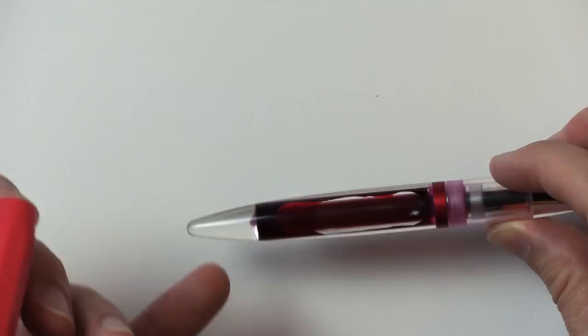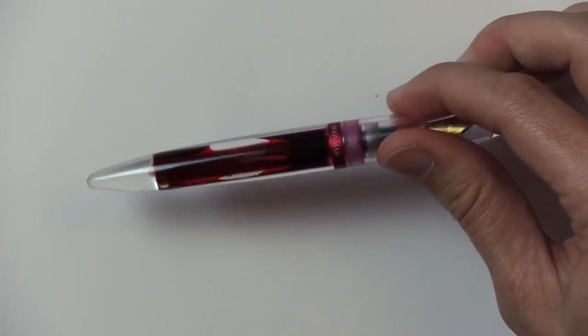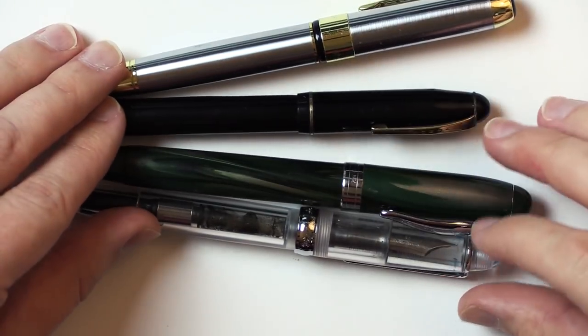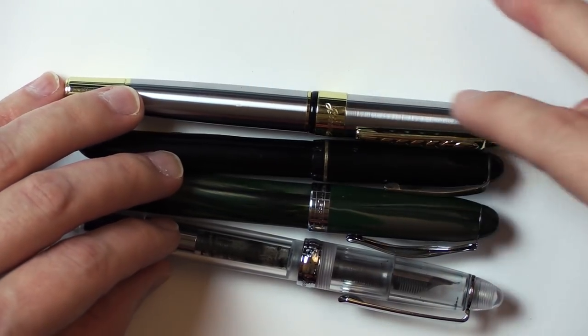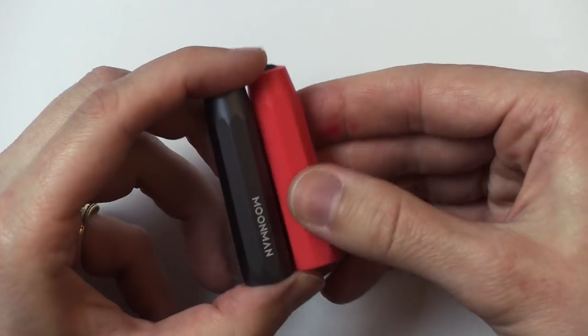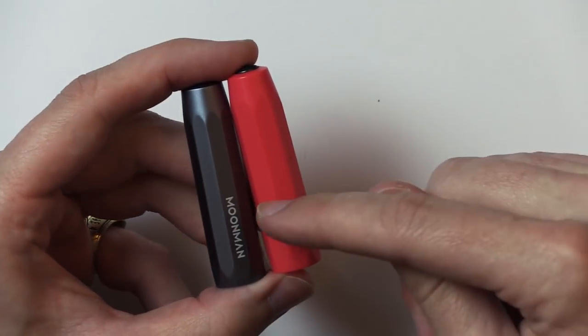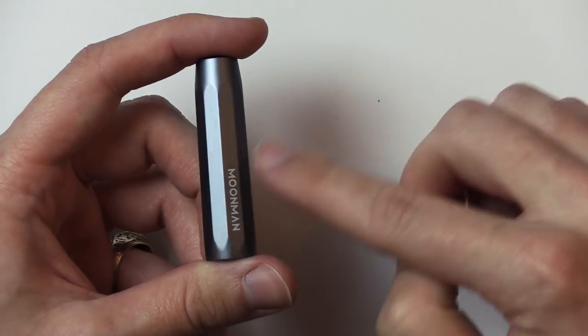I'm not saying anyone copied anyone, because there are a lot of pens out there that all look very similar. There are many cigar and torpedo-shaped pens — I have four right here I pulled from my drawer. Am I trying to say one of these people copied everyone else? They all have kind of the same pen shape and lid shape. Who's to say who thought of that first?